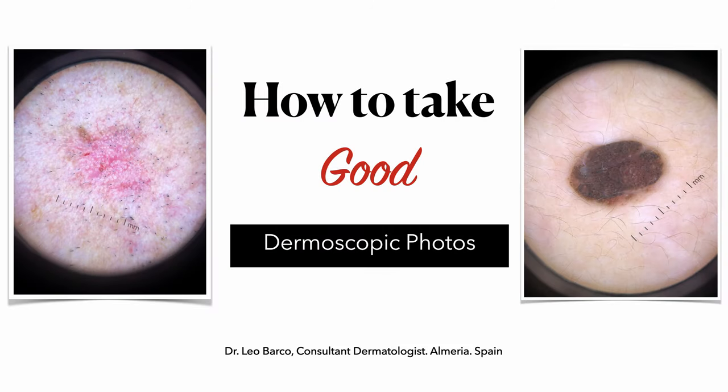Welcome back to this professional YouTube channel. I'm Dr. Barco and today I want to talk to you about how to take good pictures with your dermatoscope.